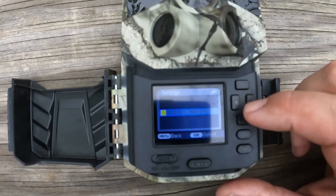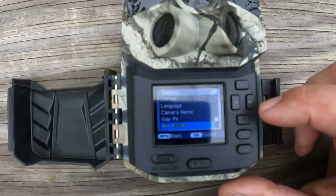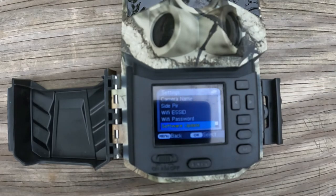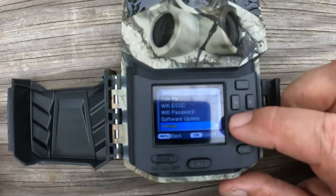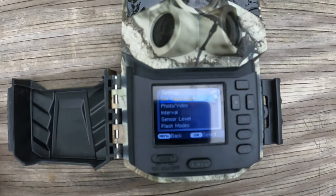Going further down, you'll see the Wi-Fi SSID number and Wi-Fi password. This camera is Wi-Fi capable, but that does not mean it's cellular capable — it will only work within a certain distance from your cell phone. Then there's a software update option and version information, and we're right back at the top. The camera is now completely set up.